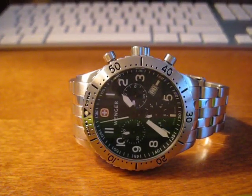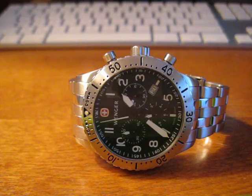Well, what's up guys. Today I'm going to be showing you how to recalibrate the hands on any Swiss-made chronograph watch.